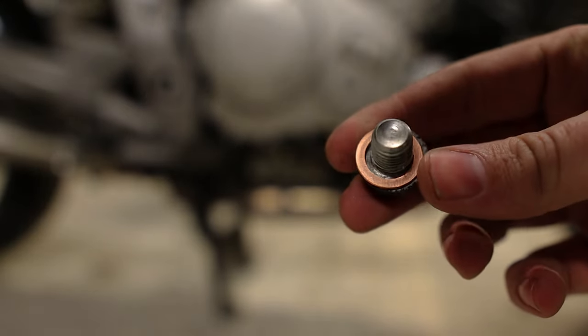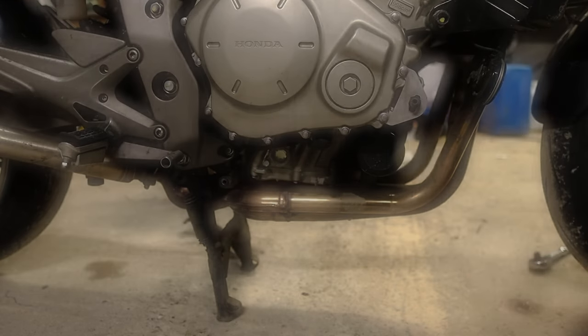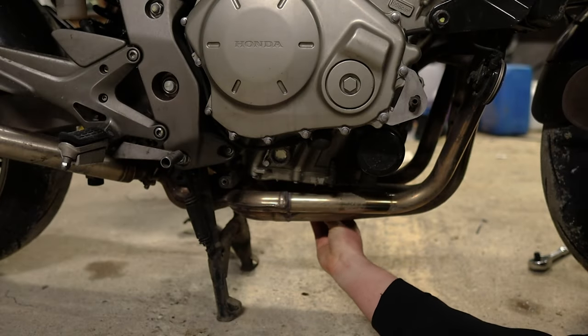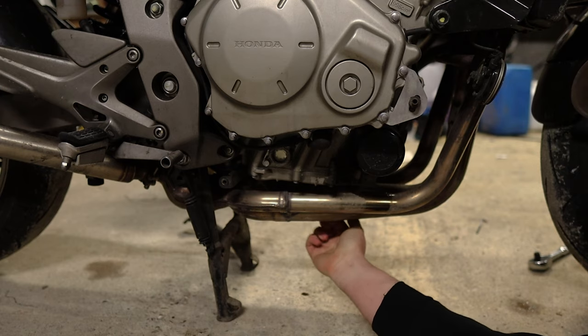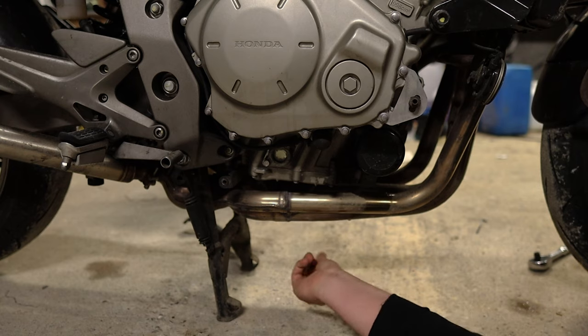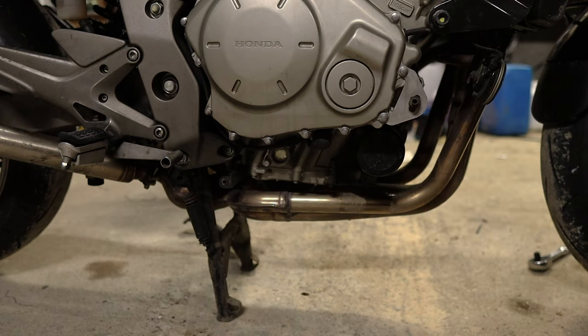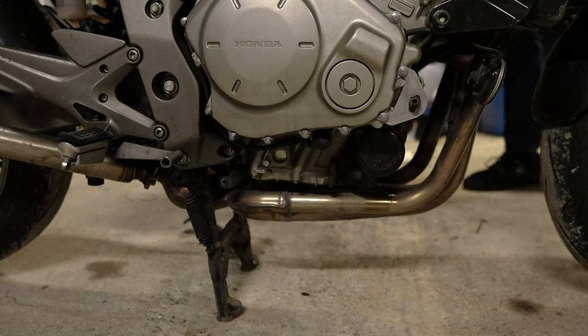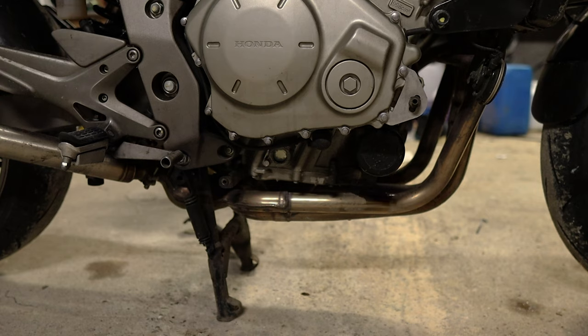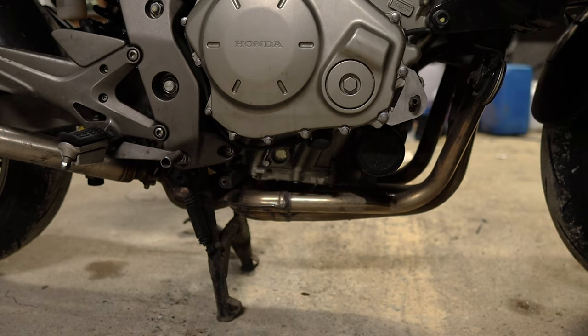Once you have your oil drained out you want to put a new copper washer onto your sump plug and refit it. Refitting is easy - just make sure you thread it in right. I like to put it in with my fingers first just to make sure it's catching the right way, then tighten all the way down with my fingers and just pinch it at the end. If you have a torque wrench you can set it to your torque, but with all things on bikes you never want to over-tighten the sump plug because it's generally going into aluminium.